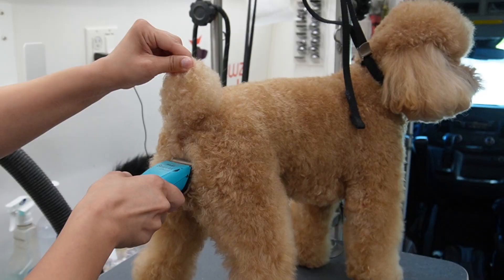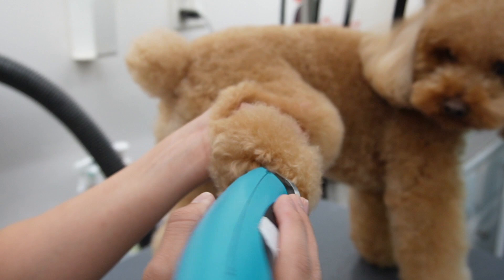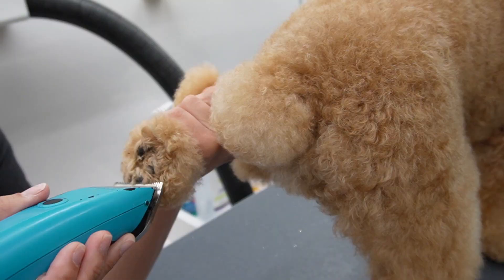Now I'm going to do his sanitary trim and also his paw pads. I do this to each and every dog before I start their actual haircut. I am taking my 40 blade on my Wahl and I am doing Saint's paw pads. When I do paw pads I don't dig in too deep in between the paw pads and I'm very careful around them because they are very sensitive.